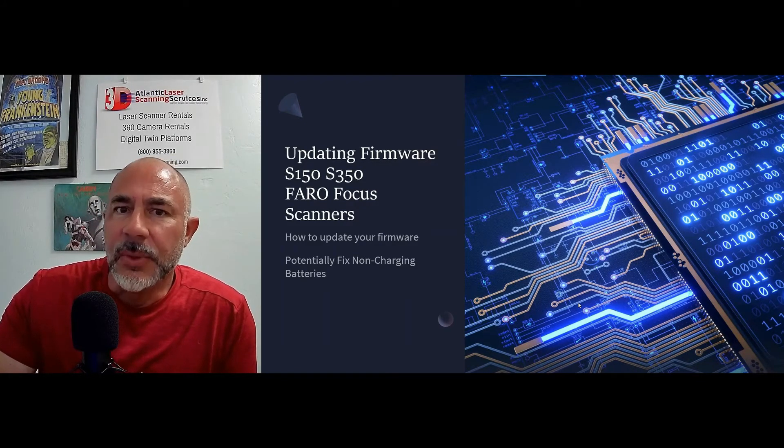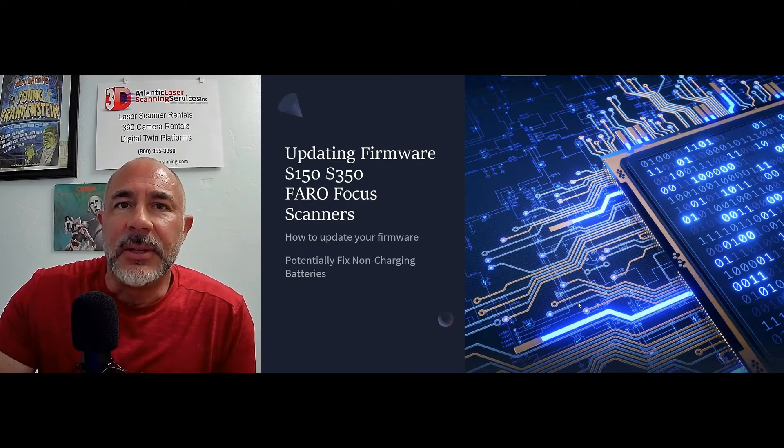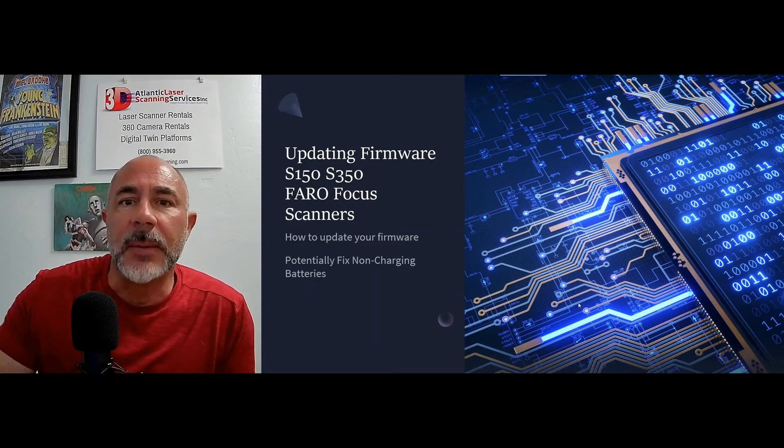In this case, with the S150 and the S350 units, there is a hack that is really, really a good tool to fix this problem.